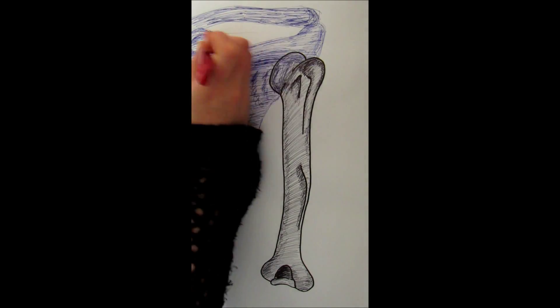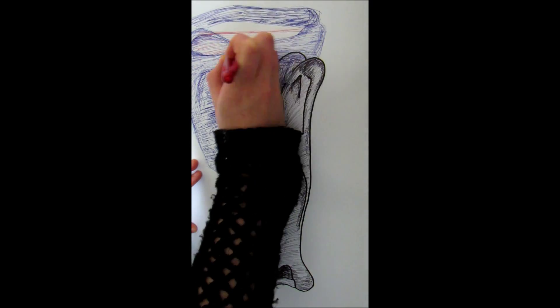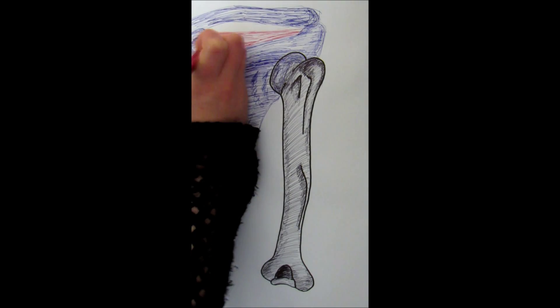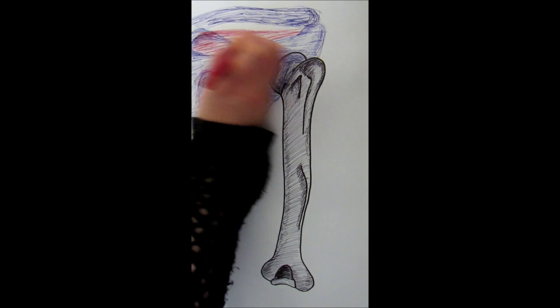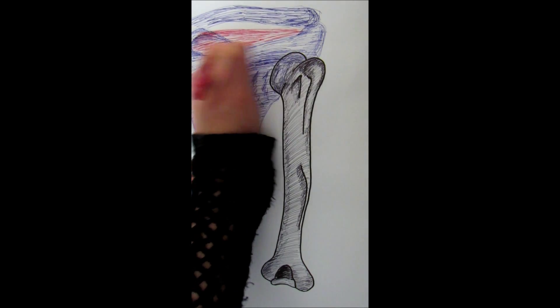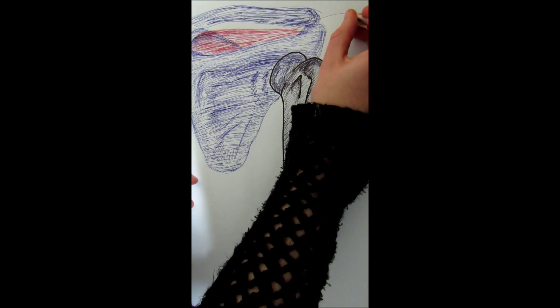Flipping to the posterior side, we have a muscle tucked up in the supraspinatus fossa called the supraspinatus. This is one of the main movers for shoulder abduction, and the other end of it attaches to the greater tubercle of the humerus.